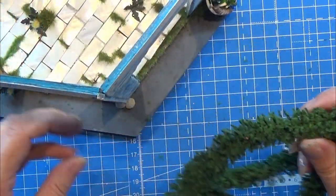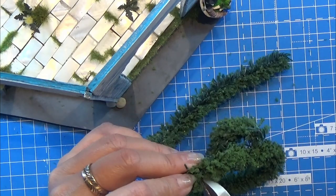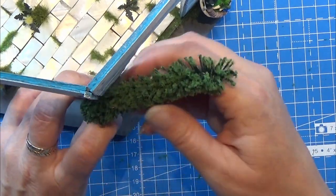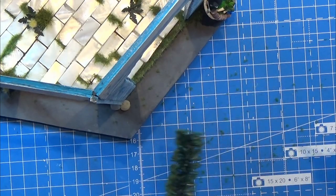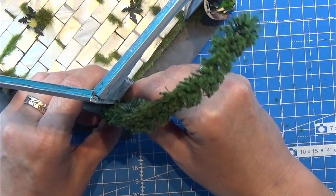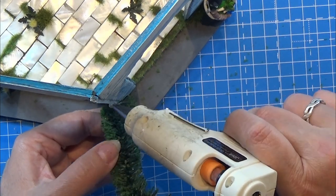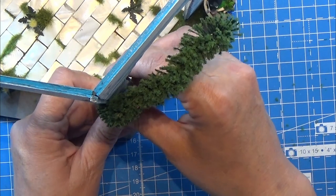I also have this pipe cleaner greenery here and I thought I could glue that up the connection on the wall and into the little pavilion, so I'm just cutting off a piece and hot gluing it in place. I think this is from some train station things - I bought a box with a lot of greenery at a fair or sales exhibition and found lots of these things in there that I'm using today. Sadly I won't be able to tell you where I got everything from.